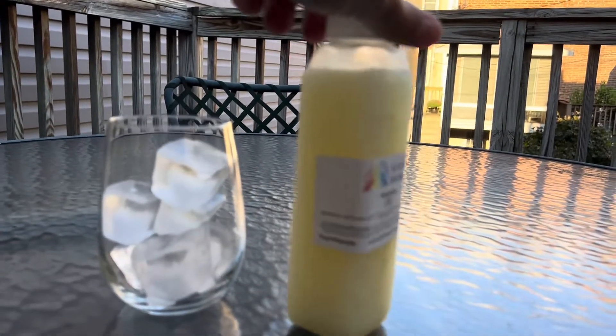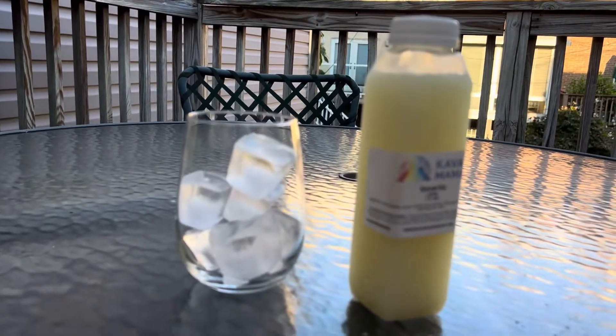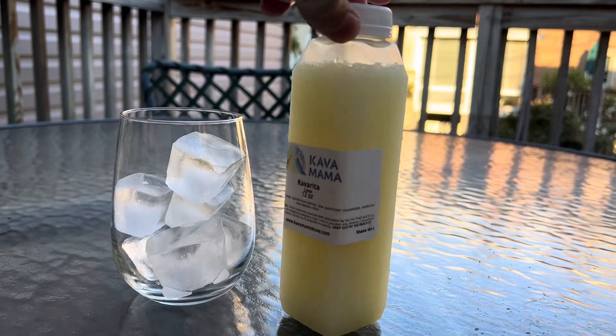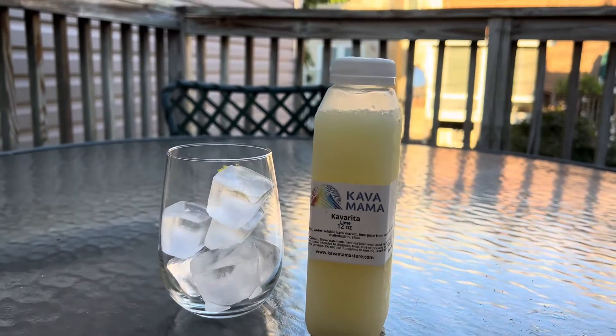A Kava Rita is a kava drink made from Vanuatu kava extract. It's a purified water kava extract, lime juice from concentrate, maltodextrin, and silica. I'm going to go ahead and open this up and give it a try.